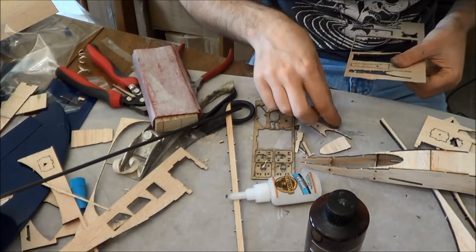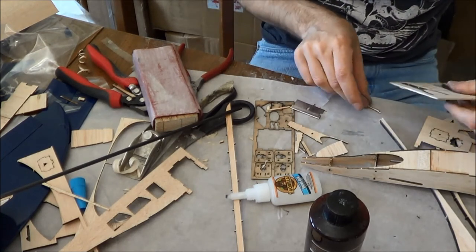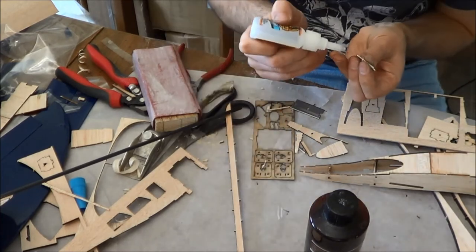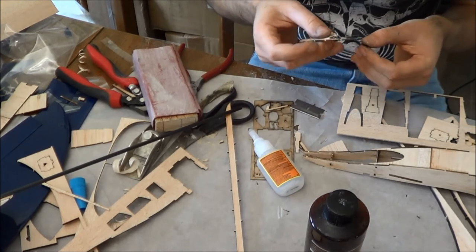I've broken that out of there because it was a hard spot in the wood — it's okay. What you're going to do is simply reattach it, except it's the wrong end.